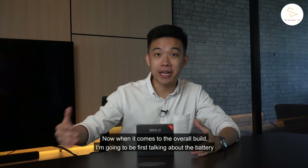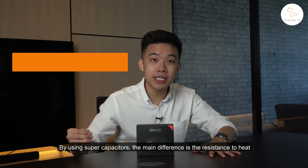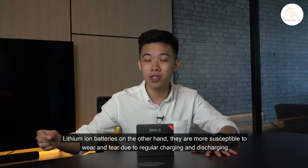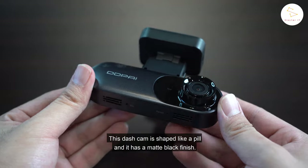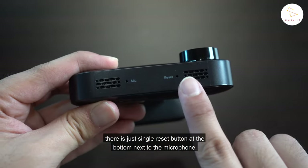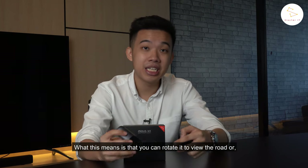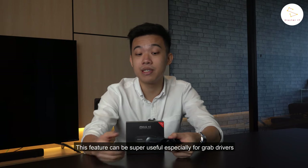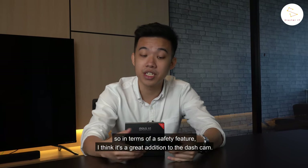When it comes to overall build, I'll first talk about the battery. Instead of using conventional lithium-ion batteries like most dash cams, the DDPI MOLAD M3 uses a supercapacitor. The main difference is resistance to heat, which is super important given how hot the weather is in Malaysia. Lithium-ion batteries are more susceptible to wear and tear due to regular charging and discharging, and in some cases may even swell up and cause reliability issues. The dash cam is shaped like a pill with a matte black finish and does not come with a rear screen. There is just a single reset button at the bottom next to the microphone, so most controls come from the app. What I like most is the ability to rotate 180 degrees — you can rotate it to view the road or to view the interior of your car. This is super useful especially for ride-share drivers, since the built-in microphone can also record conversations as a safety feature.